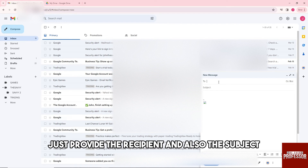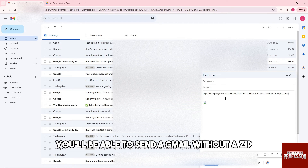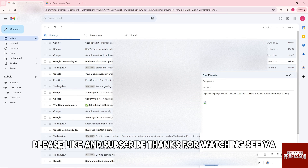After that, go back to your Gmail and compose an email. Provide the recipient and the subject, then paste the address you just copied. From there you will be able to send a folder without a zip. If this video was helpful, please like and subscribe — thanks for watching!